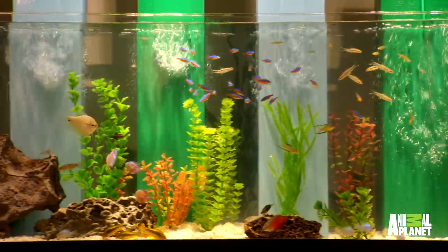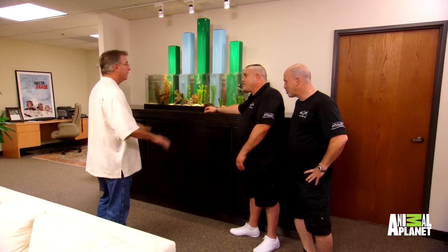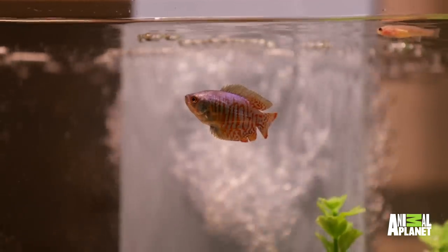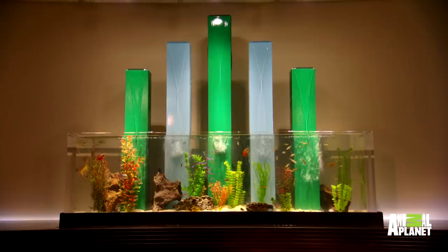Man, these blue fish are crazy. Those guys are called electric blue rams. They're going to get really, really blue. Do they change colors because of the stress of being moved from one place to another, and then they realize, hey, this is a chill home? Correct, absolutely. When any fish is put into a new environment, it has to check it all out before it gets comfortable. Well, like we all do. Correct. What fish wouldn't want to live in this?